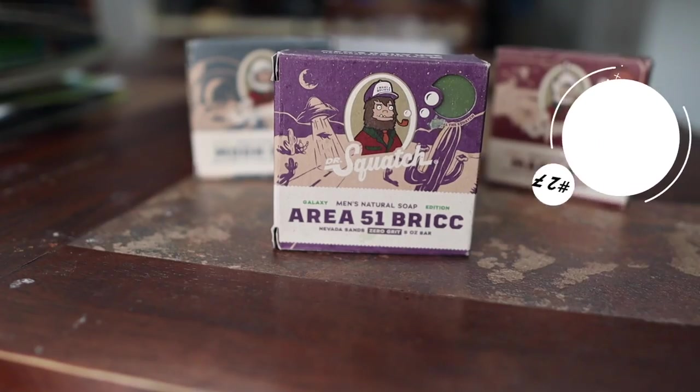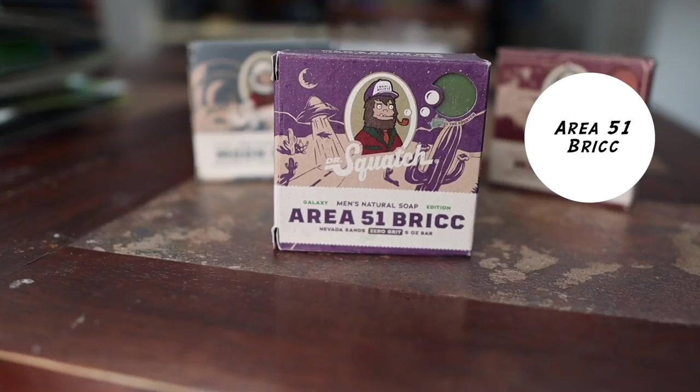At number 27, we have Area 51 Brick. Area 51 Brick is a zero grip bar soap and it was part of the Galaxy limited edition release. It had a very nice earthy scent — it reminds me of what maybe hippies might smell like. I really like this bar soap. The first bar soap I got of this, I used it up and had to order another one.